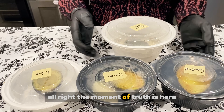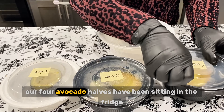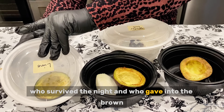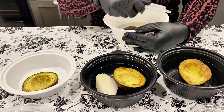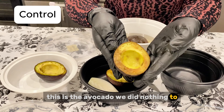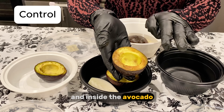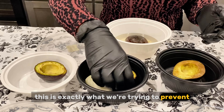The moment of truth is here — it's been 24 hours. Our four avocado halves have been sitting in the fridge, each one going through its own little test. Let's get them out and see the results. First, let's check on our control — the avocado we did nothing to. There's browning all over the sides and inside the avocado. The browning looks deep and it looks completely gross. This is exactly what we're trying to prevent.